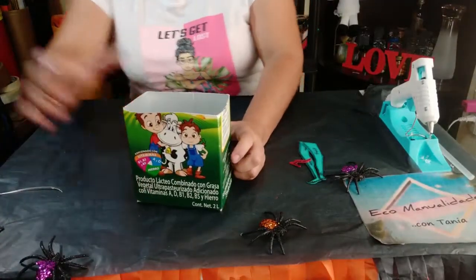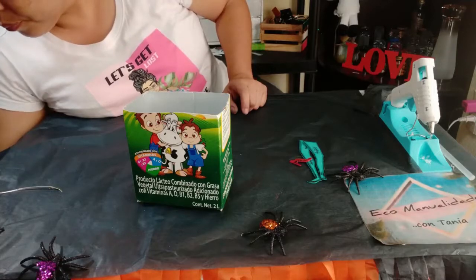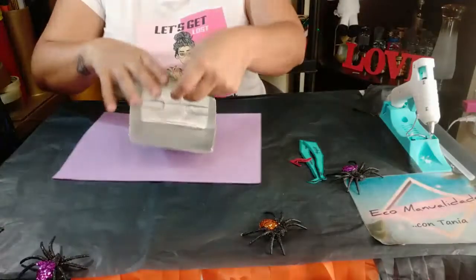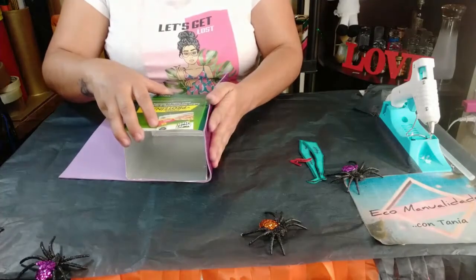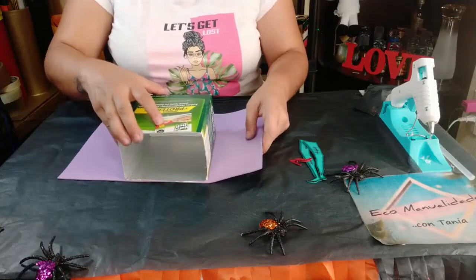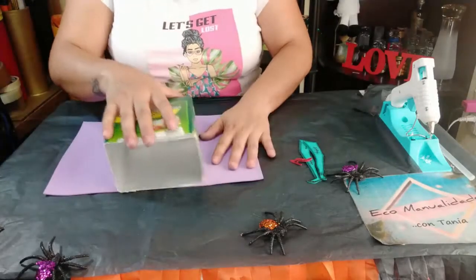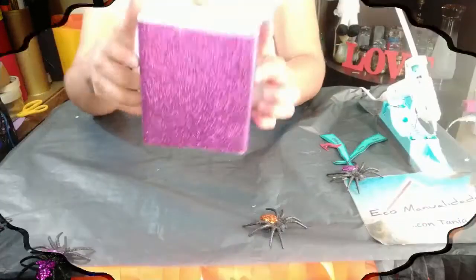Ahora vamos a comenzar a forrarla. En este caso la voy a forrar de color morado diamantado, pero pueden forrarla de rosa, verde o el color que quieran. Esto va a simular la falda de la mujer zombie. Pueden cortar los pedazos al tamaño de la caja o forrarla completa. Vamos a forrarla y ahorita continuamos.